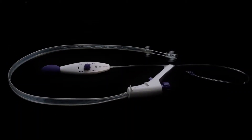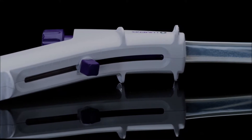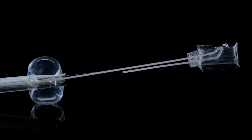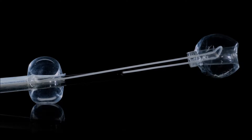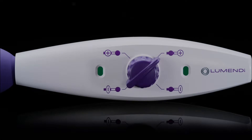iLumen consists of a soft flexible sheath that fits over standard and small diameter colonoscopes. This device employs two balloons — one behind the bending section and a second in front of the tip of the colonoscope. When both balloons are deployed and inflated, the colonoscope and the segment of colon are further stabilized to help facilitate endoluminal therapy.